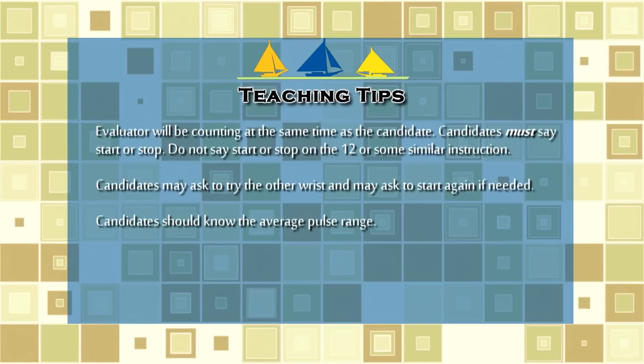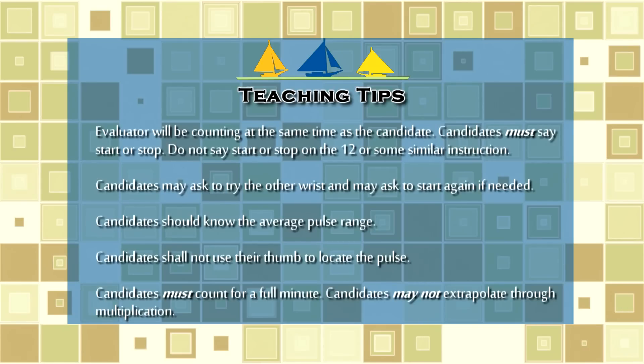Candidates should know the average range so that they know if they're getting a result that isn't plausible. For example, if they get a radial pulse of 21, they're probably not correct. Teach candidates not to use their own thumbs to locate the pulse, and they do need to count for a full minute — not 30 seconds or 15 seconds and then multiply.